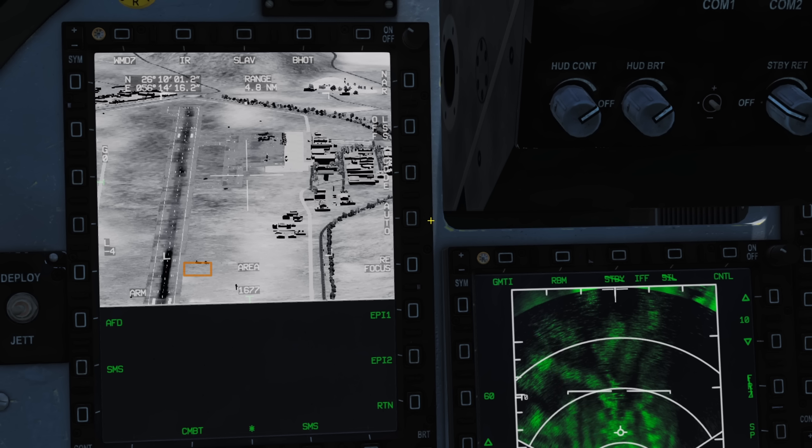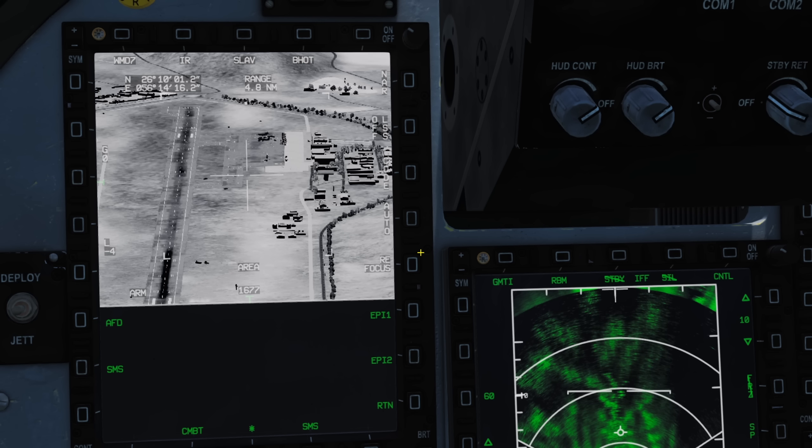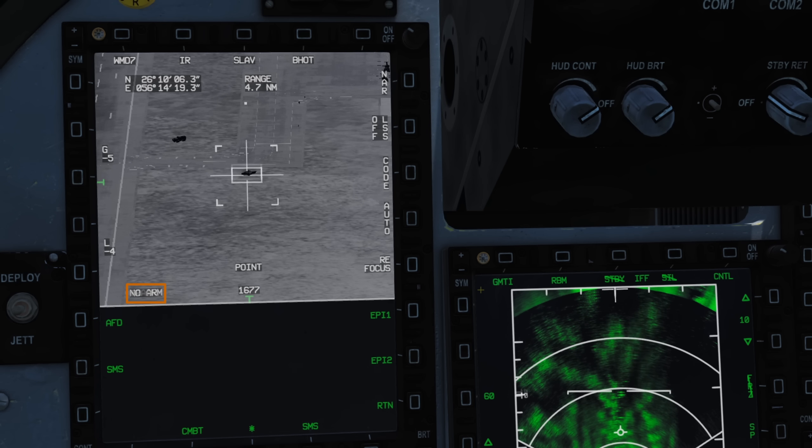If you make use of manual laser mode, be sure to switch off manual mode and return to auto when you are done to avoid overheating the laser. Periodically, you will see LSR appear in the bottom left — this is the laser pod range-finding automatically to help maintain accurate tracking. In the bottom right corner we have refocus which will auto-refocus the pod. We also have our selected laser code again and the master arm status: either arm, no arm, safe, or training mode.